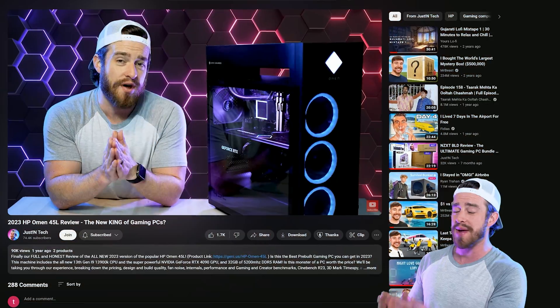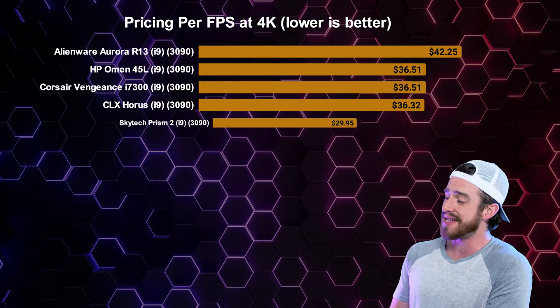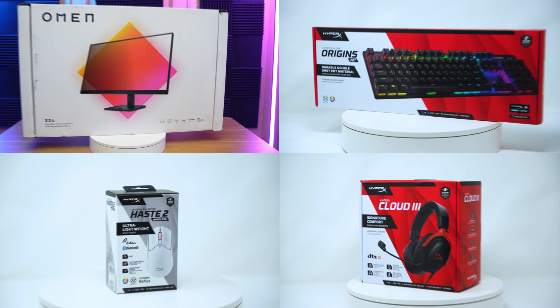If you're a PC gamer that's seen any of my other HP Omen pre-built gaming PC reviews, then you may have noticed that typically they offer great price to performance ratios. But there's one popular pre-built that I have not yet reviewed. Does this one follow that trend as well? In this video, I'm going to give you my honest and unbiased review of the HP Omen 40L and a bunch of its accessories.